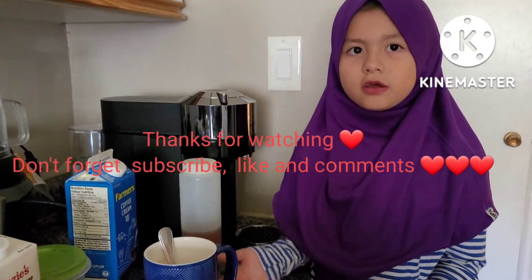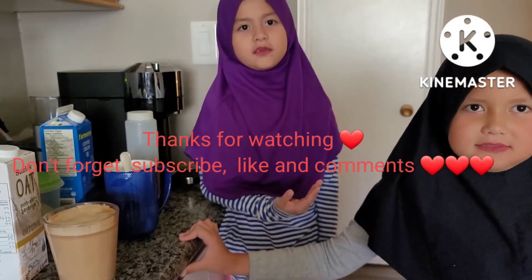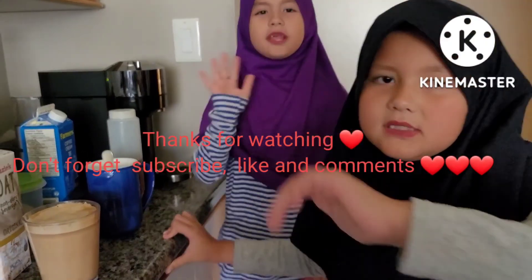Now we're done, now we're done all of our coffees. Okay guys, this is the end of our video, thank you for watching, and bye. Assalamu alaikum.